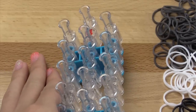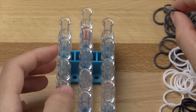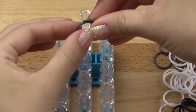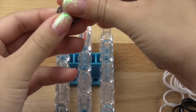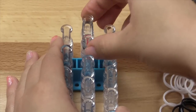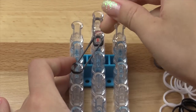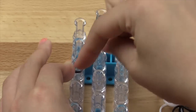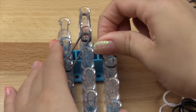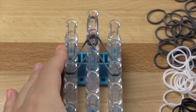First we're going to start with our loom, arrow pointing down, and start at the top with the color we're going to use for the tail. You're going to go vertically first. Use double bands for the whole entire thing unless otherwise stated. Then using double bands, we're going to stretch diagonally a little bit farther than you usually would in a bracelet, and then do the same thing to the opposite side.